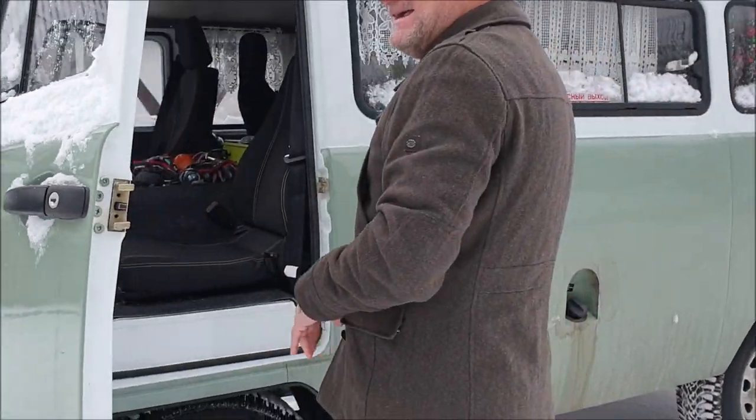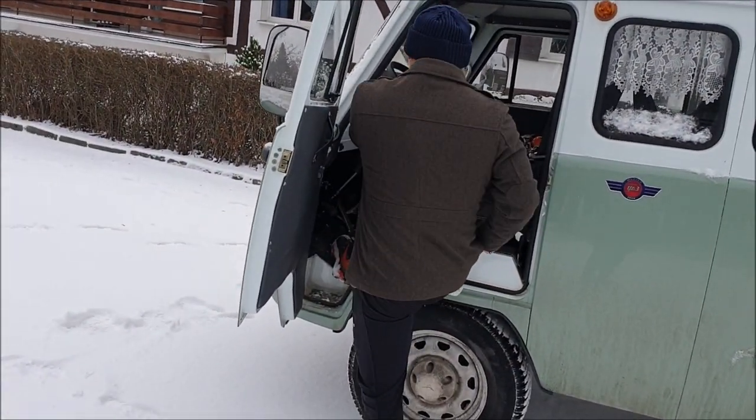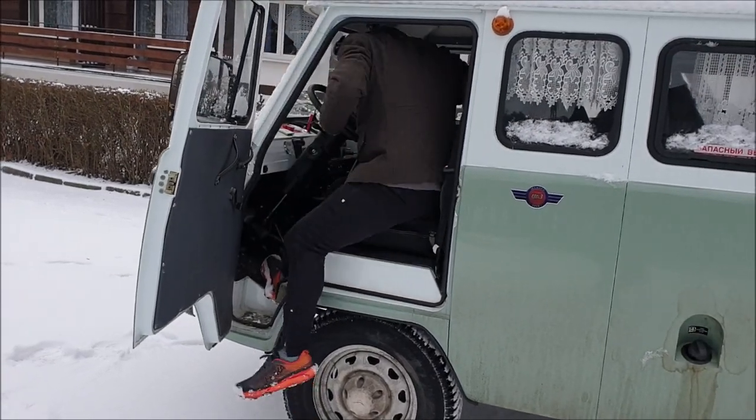Per salire nel Waz: si apre la porta, si mette il piede qua — ma io lo metto direttamente qua — mi aggancio al volante.